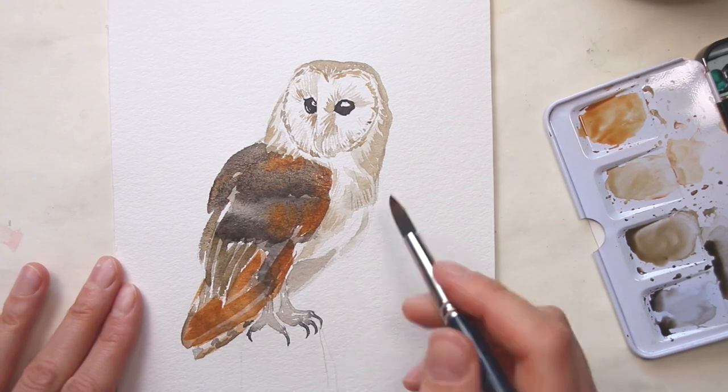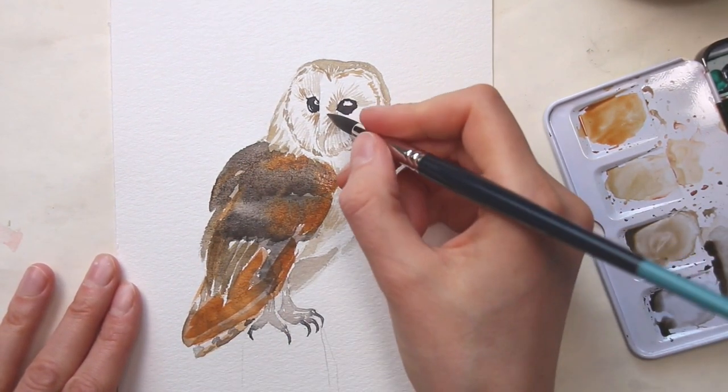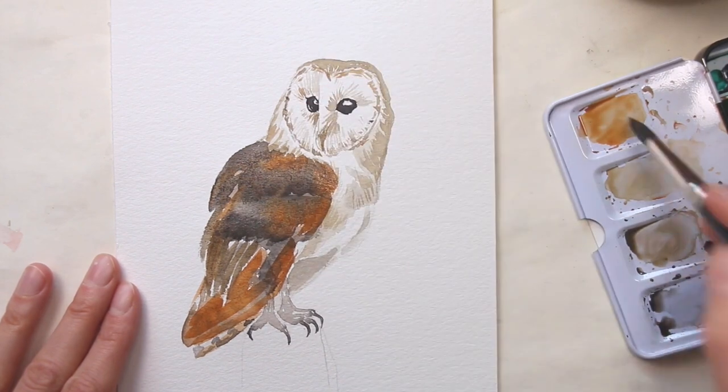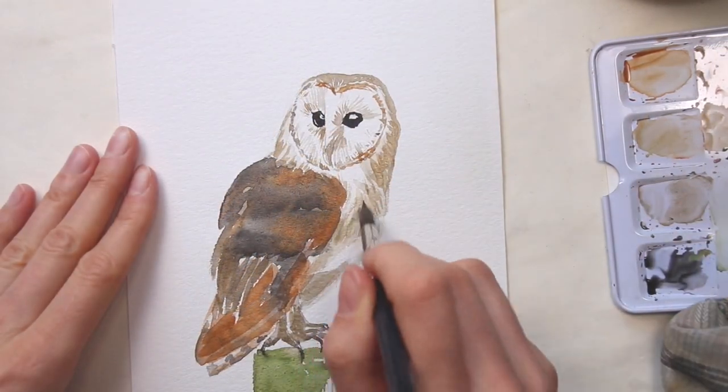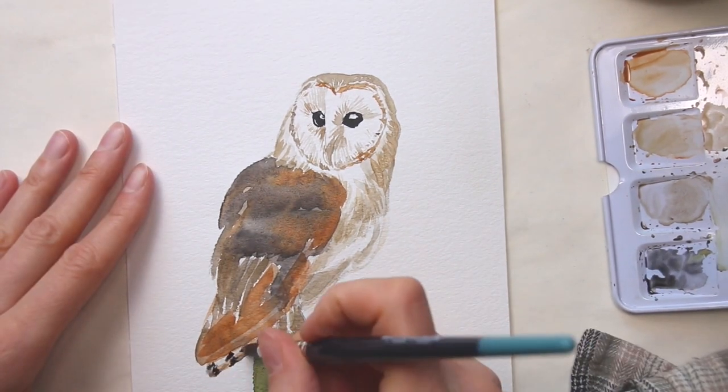At this point I want to add more color and contrast to the areas that I've already painted, so I paint with a less diluted color. The barn owl has a white breast with a bit of light brown and I want to show that and retain the fluffiness of the area.